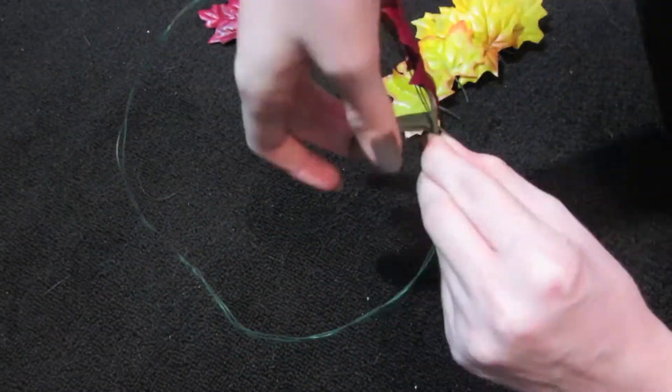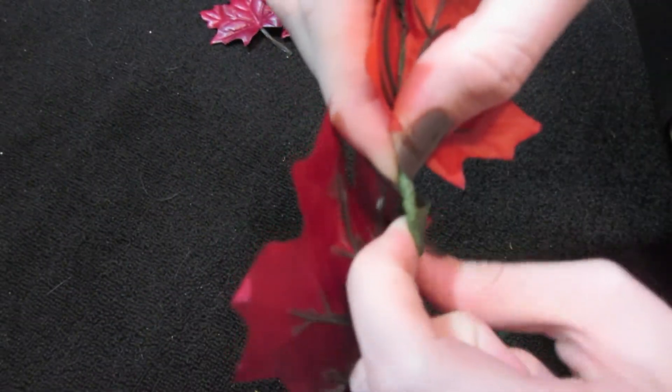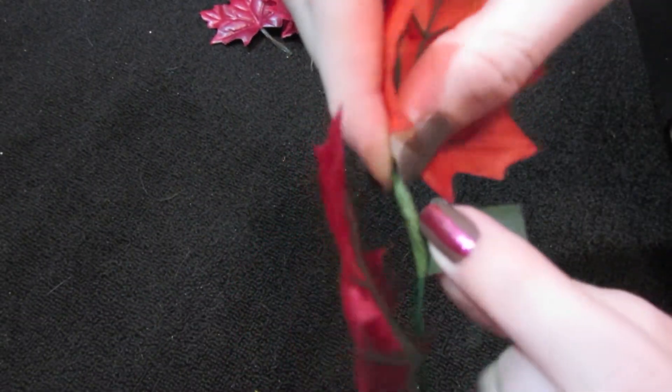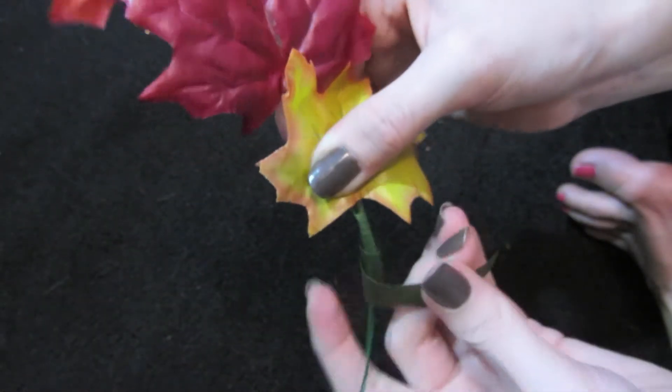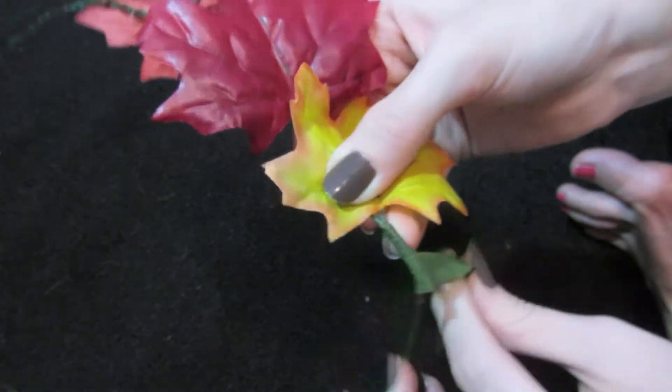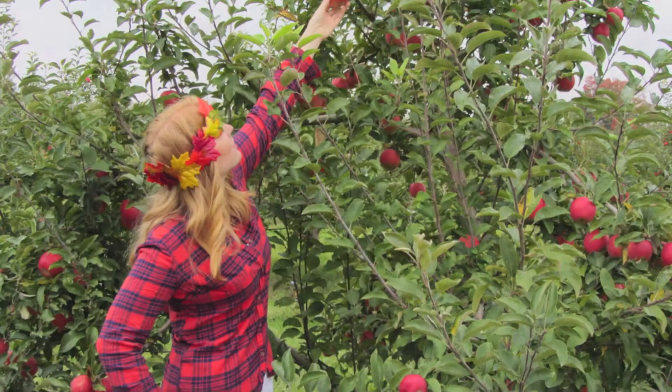You can do whatever pattern or colors you like. Right here you can see that I'm making it tight — it's really important to make it as tight as possible so it stays long. And then cutting a leaf at the end.